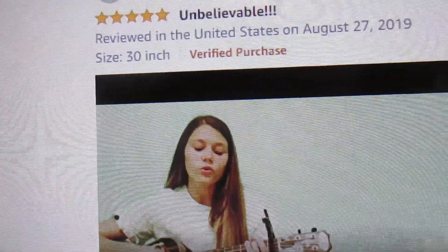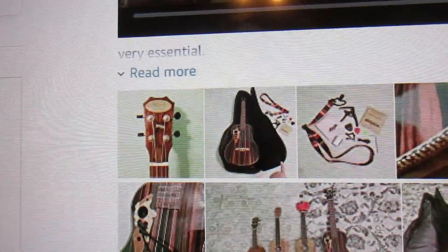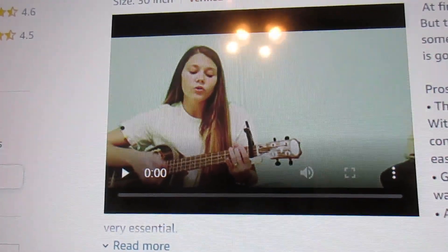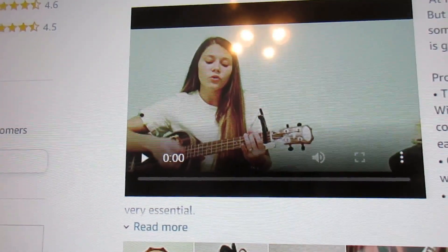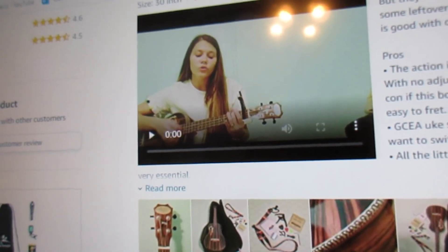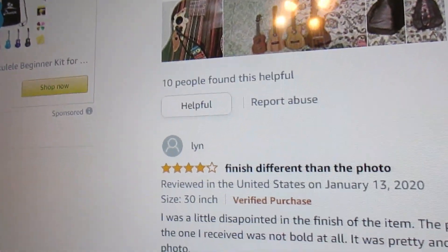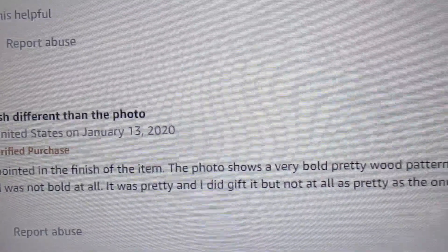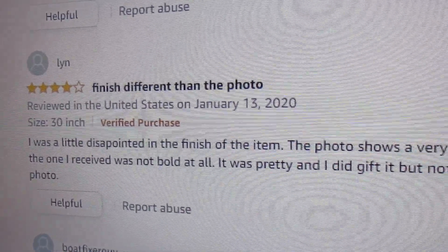But I like this review — this helps a lot. This person likes the ukulele and they give you many pictures. One problem with the uke is that it does not come with a battery, but these batteries are very common. You can pick one up at any hardware store, pharmacy, or order them online. One reviewer was disappointed in the finish — the photo shows a very bold, pretty wood pattern, but you do not know what pattern you're going to get.